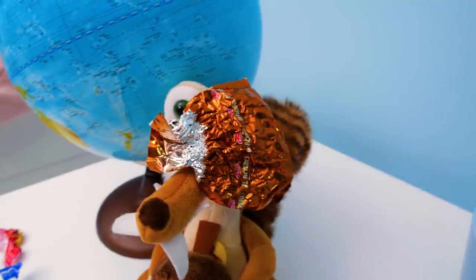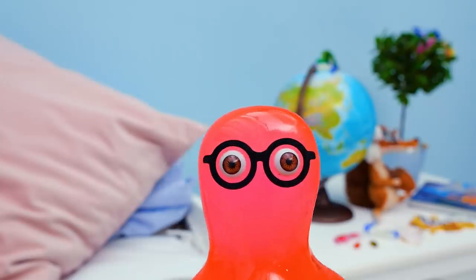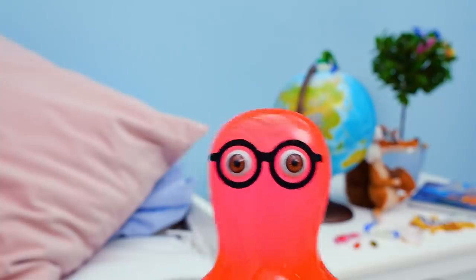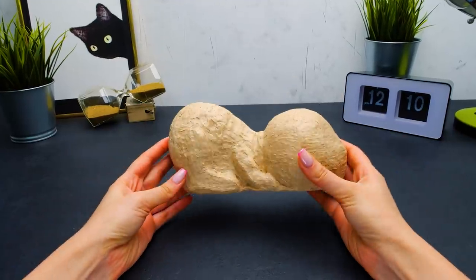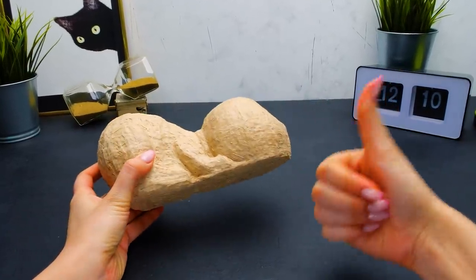What? Oh no! My candies! Fluffy! Easy, Sammy. Breathe. He's a divine creature. At least my Nutella is safe in the fridge. To me, it looks great. What do you say, guys? Give a thumbs up if you agree.